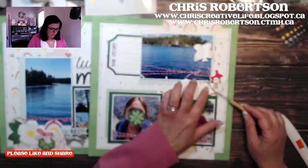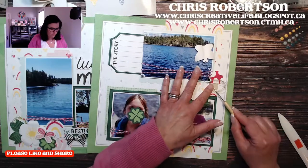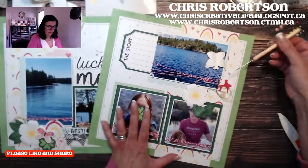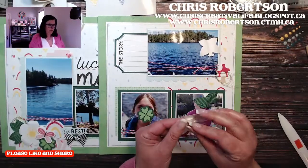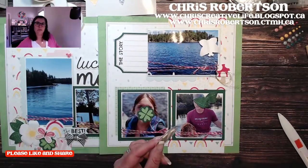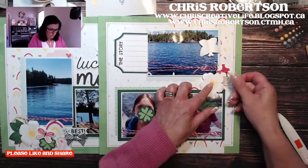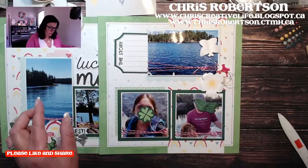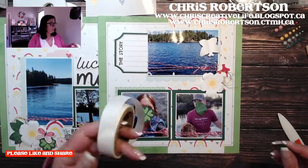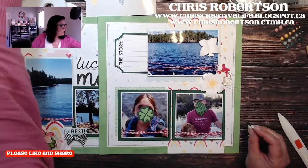I'm going to put this right here, and then those glue dots are sticky. Add my flower because then we can just tuck the rest of the things in underneath. If anybody wants to go back and watch the February and March calendars, they are on there. For some reason February didn't load to my YouTube channel so I will go back and load that.